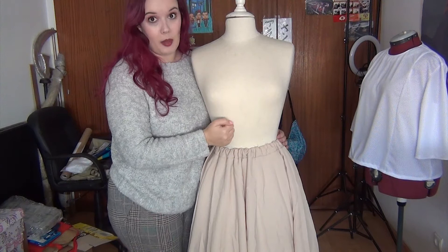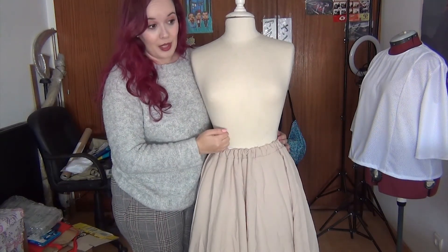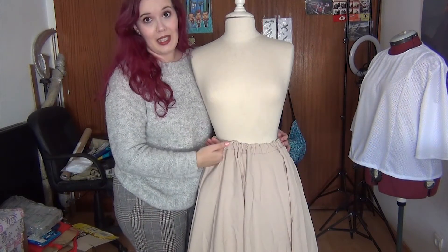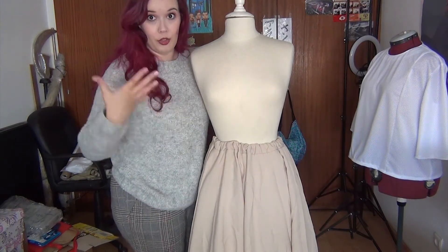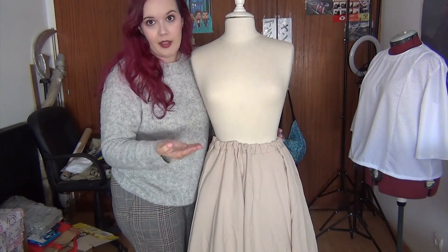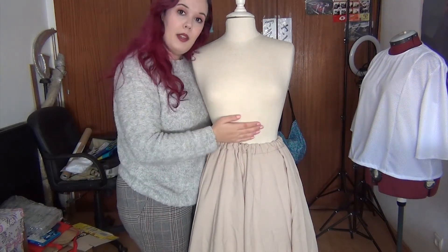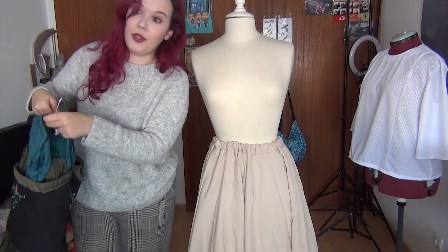On top I usually used a corset and then put the rest of the dress. I didn't make the top as a corset because at the time I didn't know how to make corsets — I still haven't made one in my life. What I always understood is that corsets were undergarments, not something to wear as the top of the dress. Since it's an undergarment, I never made one myself. I usually buy them on eBay, Amazon, or AliExpress and use them as undergarments.